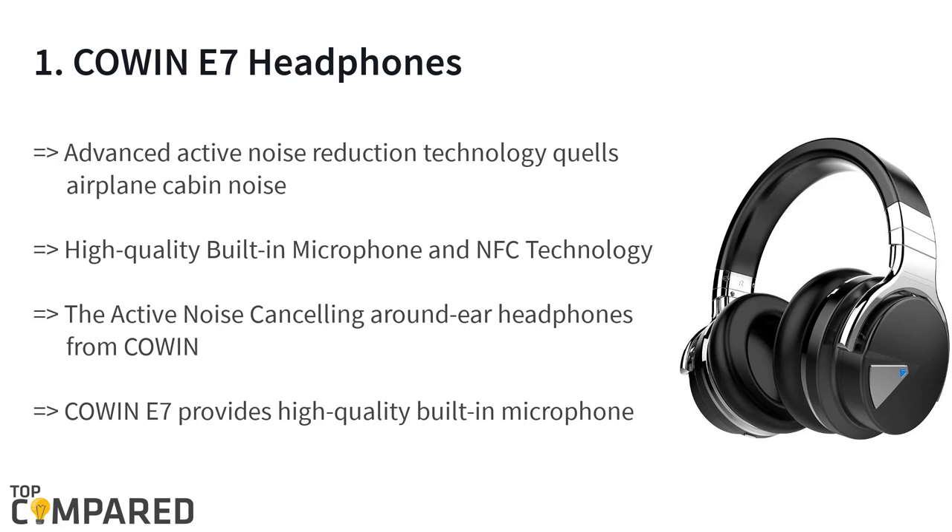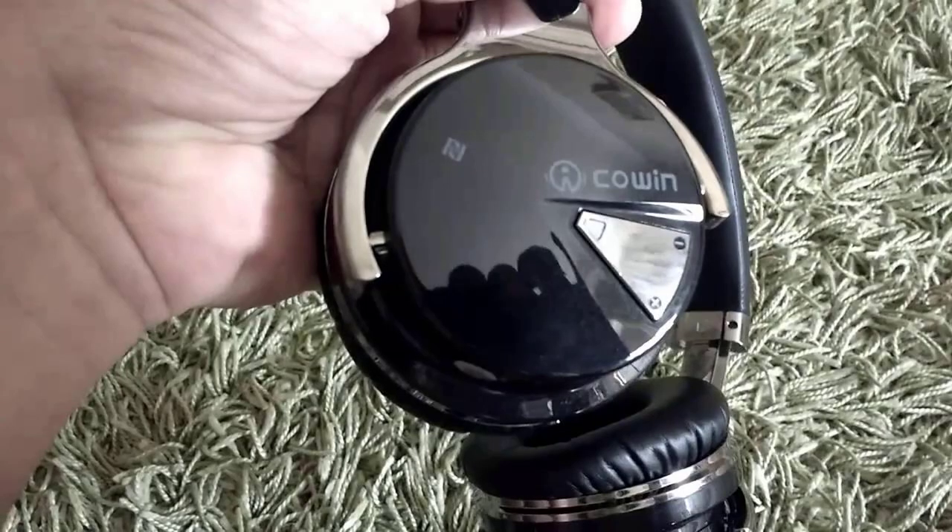The final and best product on the list is the Cowin E7 headphones. The brand offers headphones in five colors with 40 millimeter aperture for clear and crisp sound output. The headphones are ideal for long-term use without causing any problem to the ears, and the product features a built-in microphone for hands-free call answering. After a lot of considerations, the Cowin E7 headphones is my top choice.